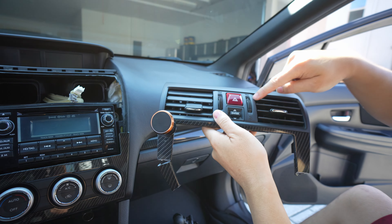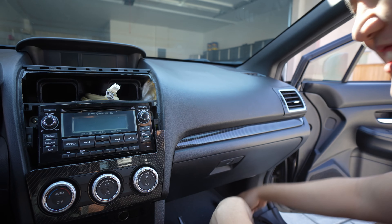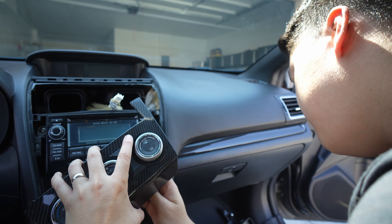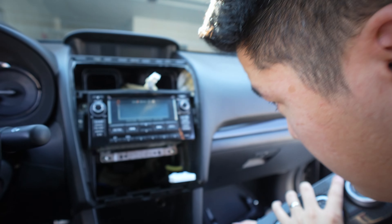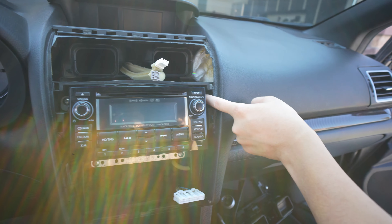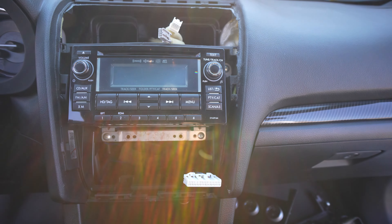You want to keep these buttons and the vents. Same thing right here — you just pull it out and then you have the AC climate control, easy take off. Now I think this head unit has been removed before because they're Phillips screws and it's usually 10 mils, so that's kind of unusual. It's Phillips, all right.